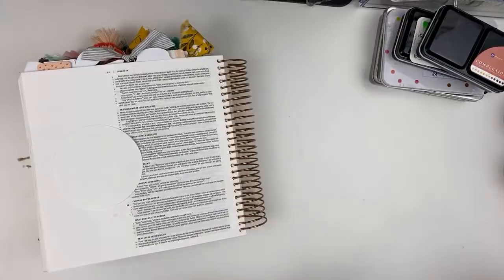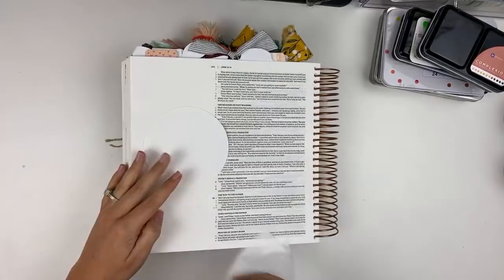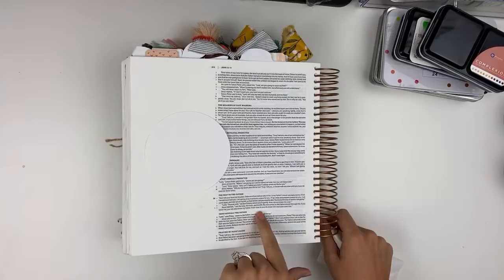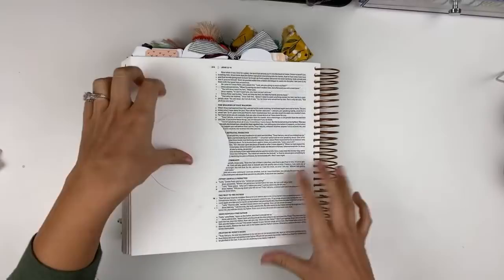Today we're going to be journaling — I thought we'd go super basic and go John chapter 14 verse 6: 'And Jesus told him, I am the way, the truth, and the life. No one comes to the Father except through me.' And then verse 7: 'If you know me, you will also know my Father. From now on you do know him and have seen him.' That's what we're going to be journaling today because that's all it is — the only way to get to him is Jesus, that's it, no working harder, no extra books, none of that. It's just Jesus.